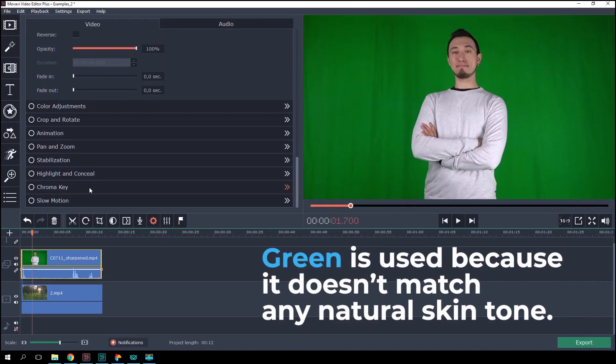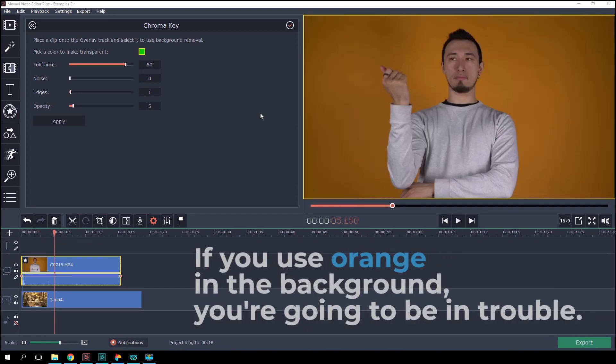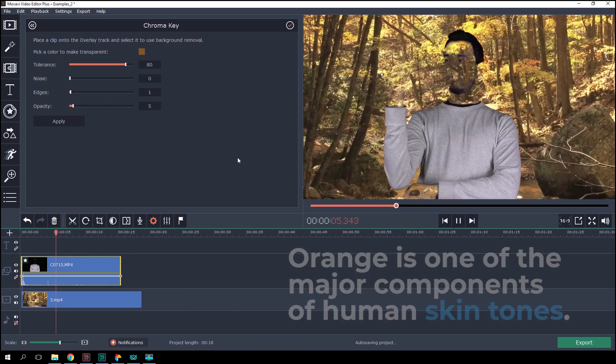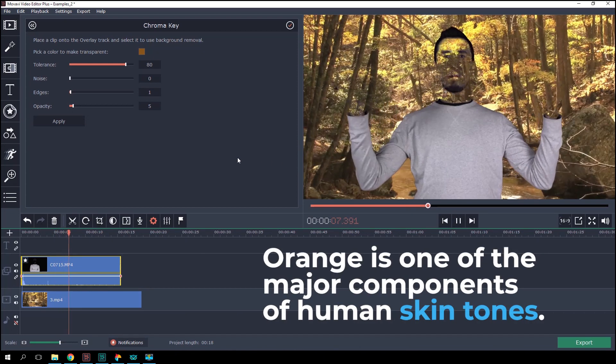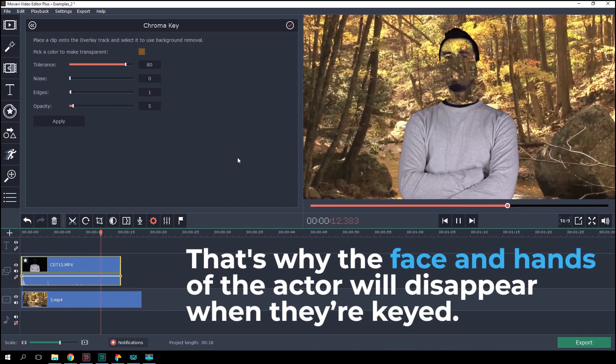Green is used because it doesn't match any natural skin tone. For example, if you use orange in the background, you're going to be in trouble. Orange is one of the major components of human skin tones. That's why the face and hands of the actor will disappear when they're keyed.